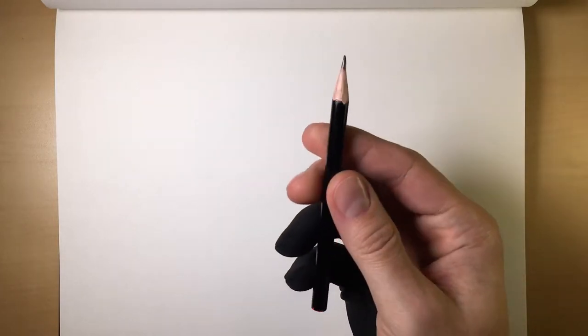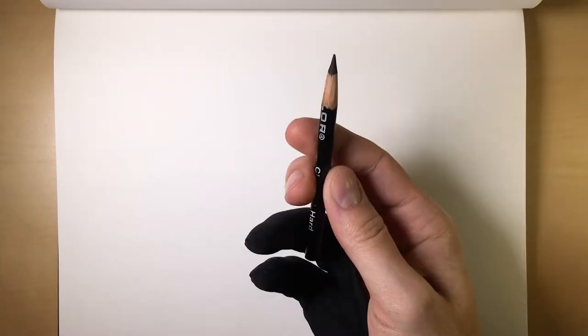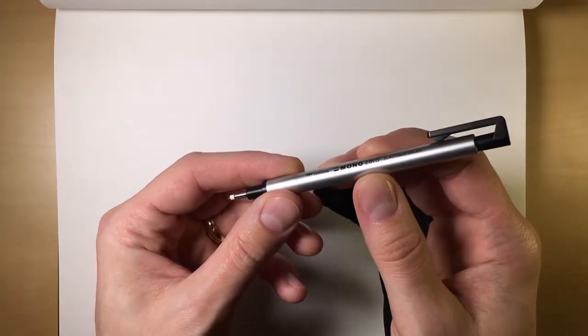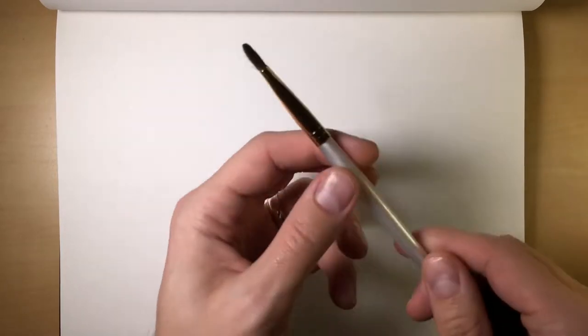The tools I'm going to use are just a normal pencil, a soft charcoal, a medium charcoal, a hard charcoal, my favorite mono zero eraser, a number two smudger, and last but not least, a brush.